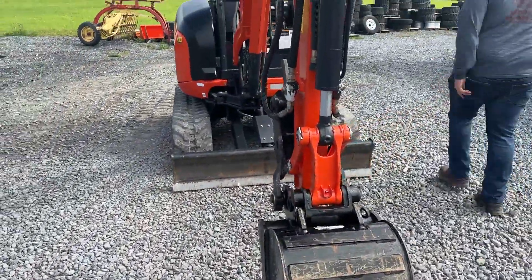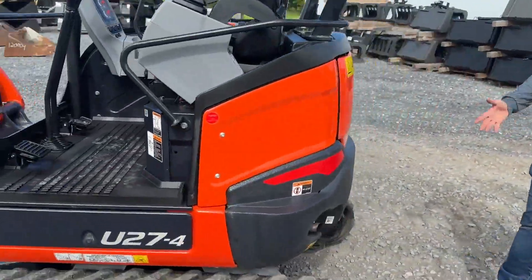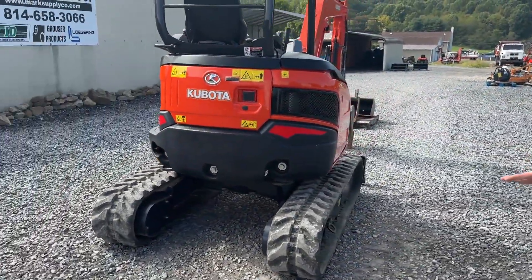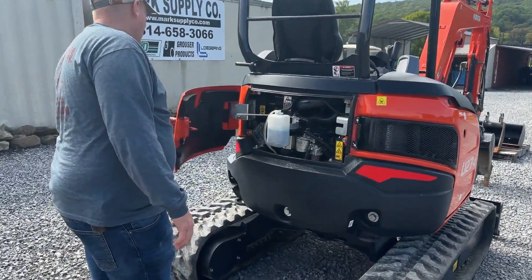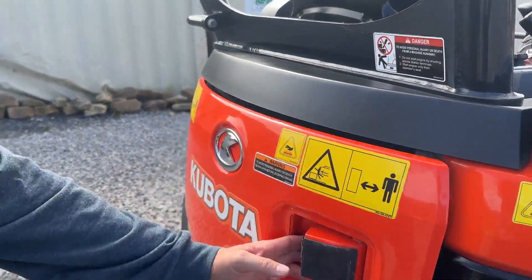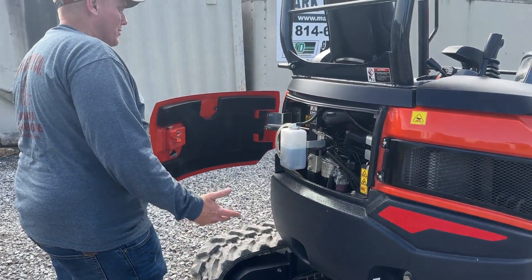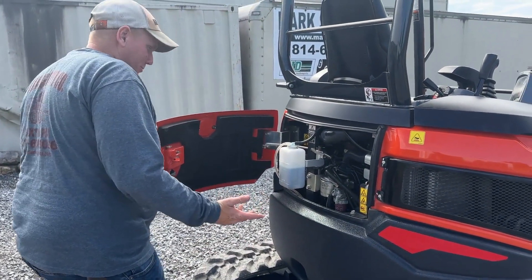We're going to start back here in the engine compartment and take it completely around this machine. You can see the counterweight is nice and straight — it is not scuffed or skint, anything like that. The man took care of his equipment. Very nice, clean machine. We're going to open this up. You want to talk about some really cool engineering that Kubota did. There's your overflow jug. When you open the door, they have that on a hinge system, and I found that to be extremely smart engineering — it folds the overflow jug out of the way. Really, really cool.